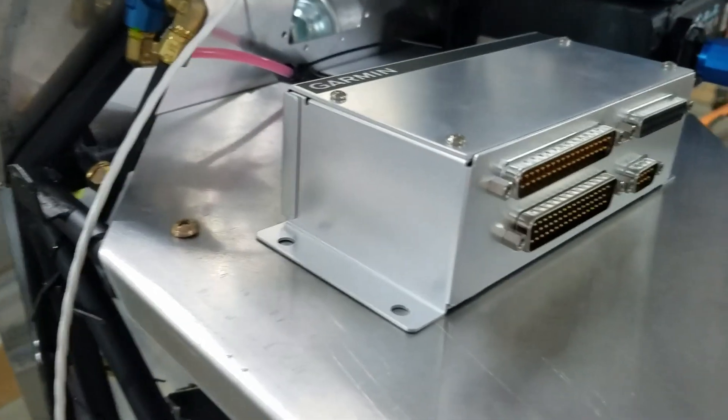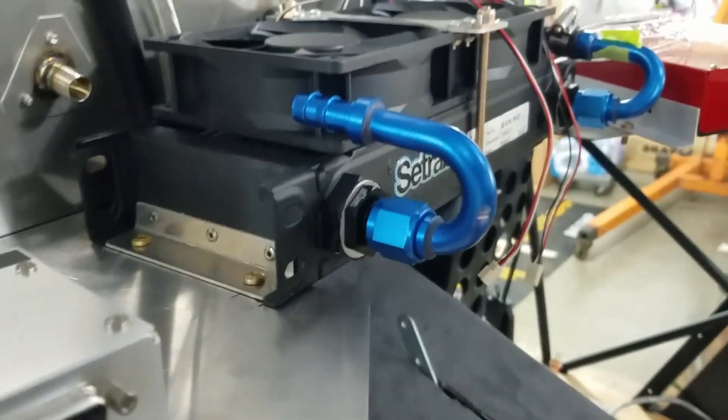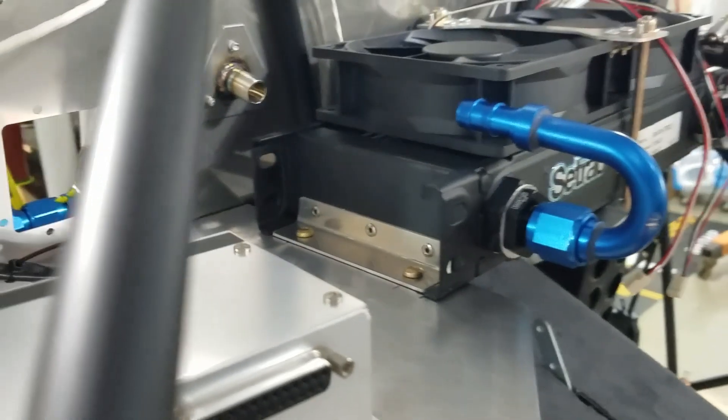Now the CAN bus is ready to run to the front to hook up the GEA 24 engine monitor, and of course the G3X screen. The autopilot will hook to that as well. We have a heater in now — I don't think I had that in the last video. The heater system is in, just needs two hoses to hook up. I'm going to put a shut-off in there too, which is why it hasn't been hooked up yet.